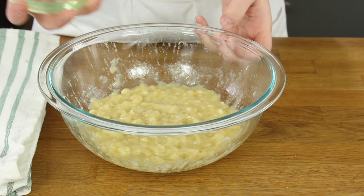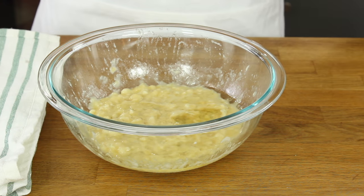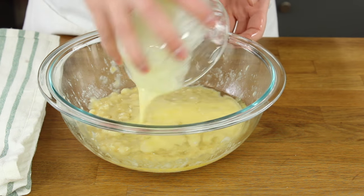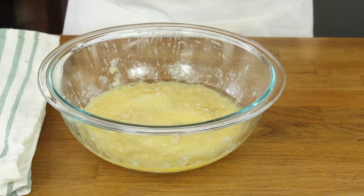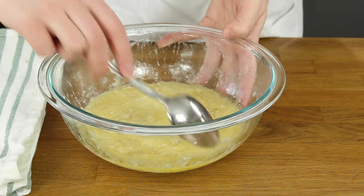Once your bananas are well mashed add a quarter cup of canola or vegetable oil and a quarter cup of melted unsalted butter. We'll use a mix of both butter and oil for the softest possible muffins with the best flavor.